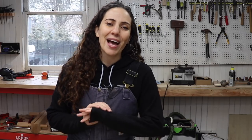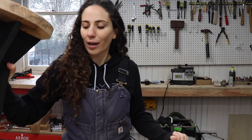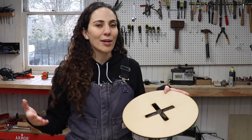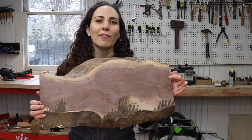You can make the top out of anything you want. In the past I've used plywood and painted it, or you can use acrylic which would be super cool, or use a feature wood. I used spalted maple which I think is really awesome looking. But today I'm going to try something different. The template is a circle, but what's really important here is the joinery parts of the template. I'm going to attempt to make this top out of a walnut live edge slab.